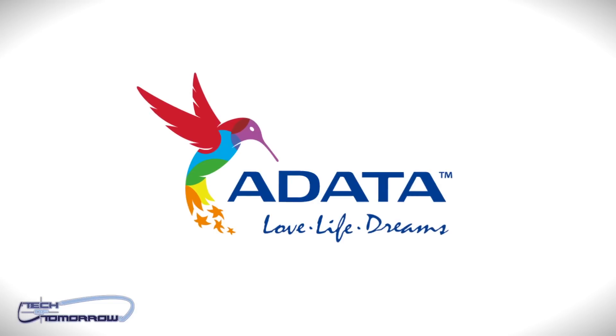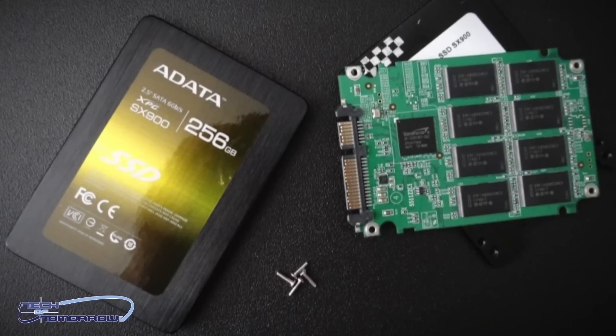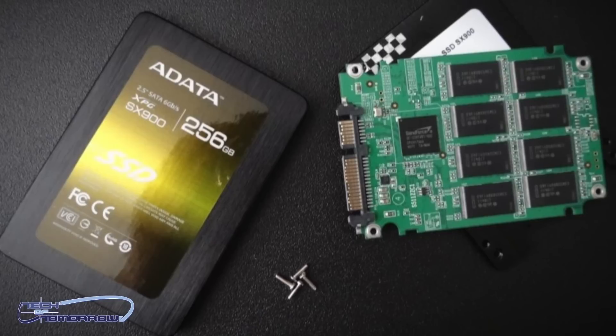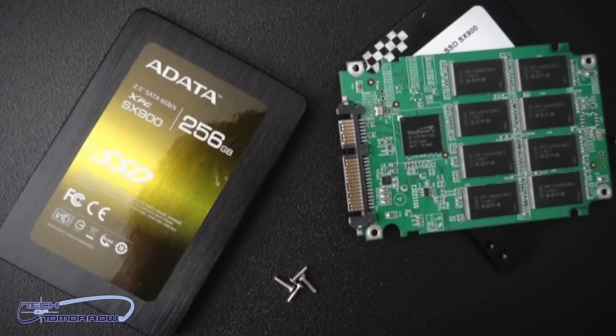Before I jump into the actual video, I want to give a special shout out to ADATA for making this video possible. I know many of you guys are into upgrading your video cards, but another great upgrade you can do when gaming is upgrading to a faster SSD. ADATA has had their SX900 series out for a while now, and it's gotten rave reviews across the internet. Recently, ADATA just released a new firmware update that makes this kick-ass drive even better. With that said, let's jump into the review.